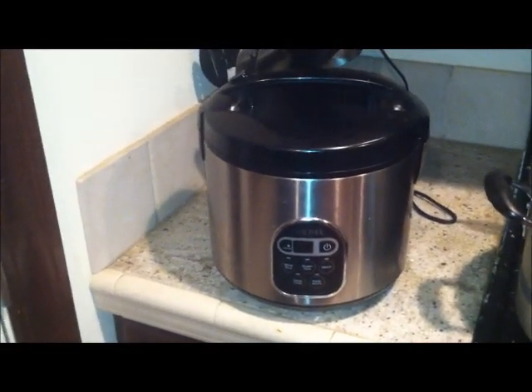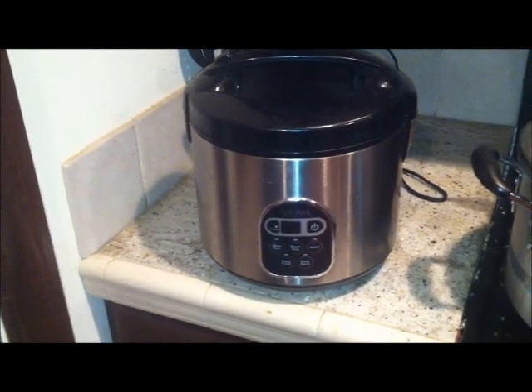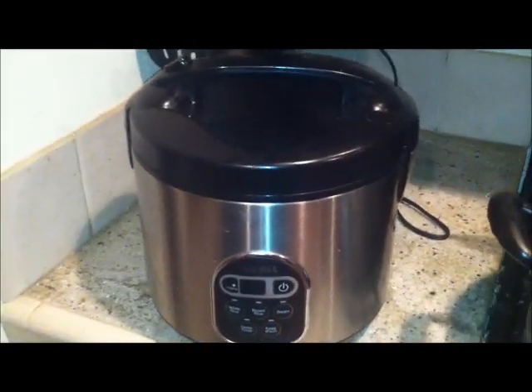I'm here today to reveal this Aroma 10-cup uncooked digital rice cooker and steamer in stainless steel color.